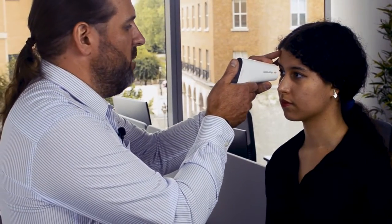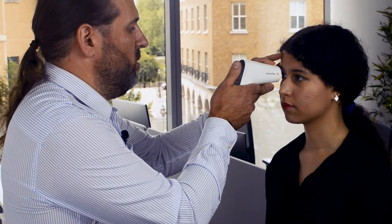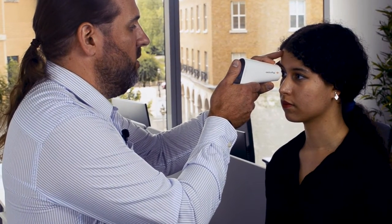The PM1 is a very easy to use device with a touchscreen on the back. You simply put the device in measurement mode, offer it up to the patient's eye. The device will automatically start scanning when it's aligned and then display a measurement on the screen.